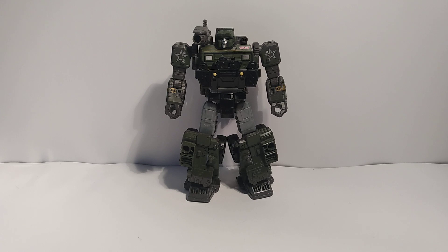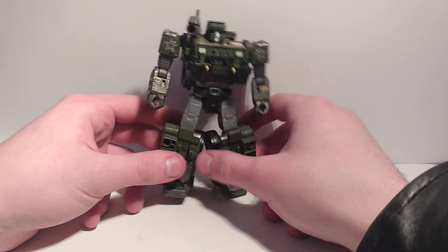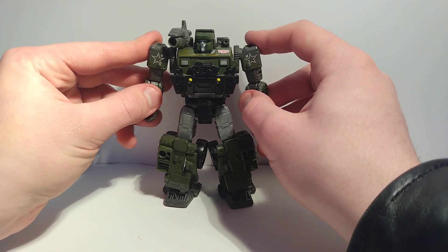My experience with Studio Series has mainly been deluxes, and they kind of suck. Especially that helicopter Dropkick — oh my god, it's terrible. Anyway, that's the figure.